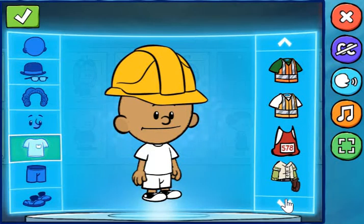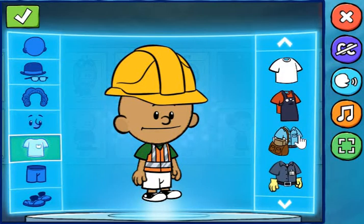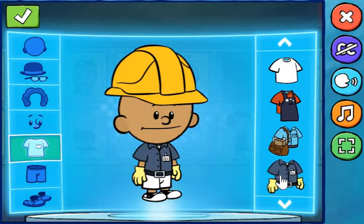Remember, you can use the check mark button to save your hero. Let's see what kind of hero you can make. Great color! Oh, yeah!